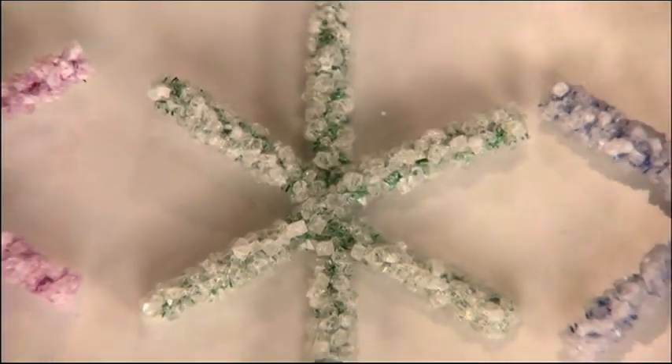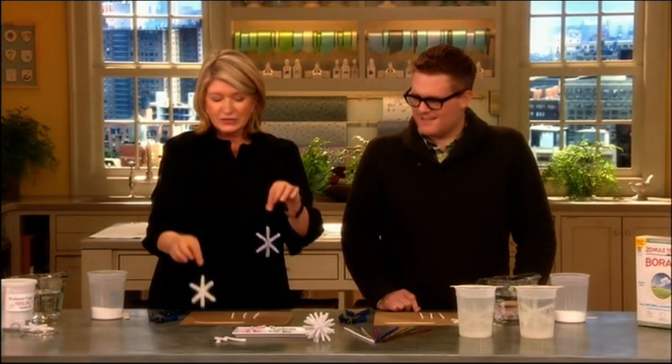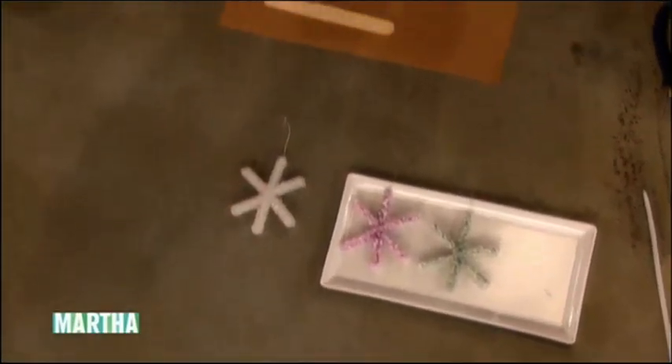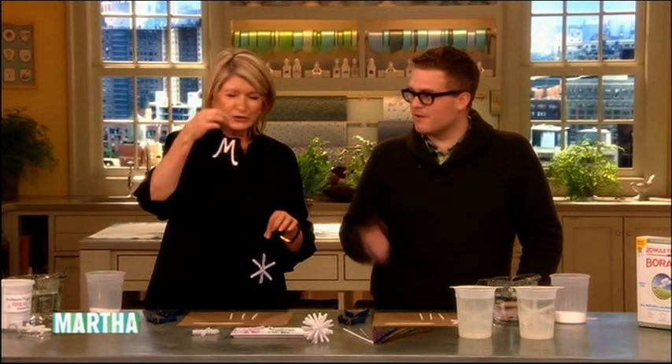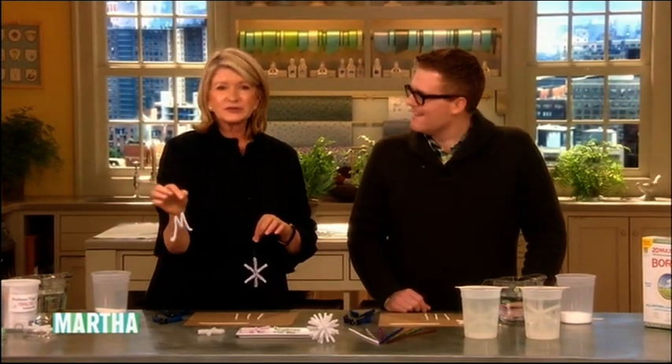So today we're going to learn how to make beautiful crystal snowflakes. Look at any of these — and you can even make letters. You made me an M, especially for me. So I can hang this on a wreath or on my Christmas tree, or even in a window. It's so beautiful and it sparkles like a real snowflake.